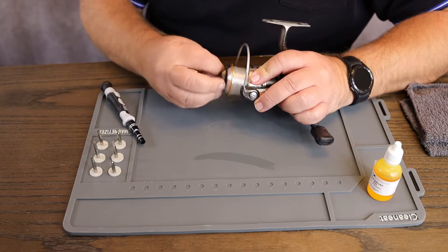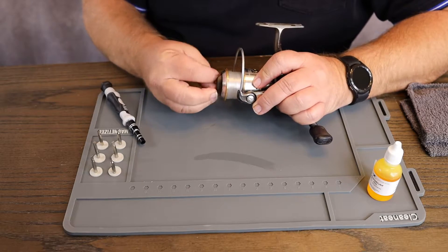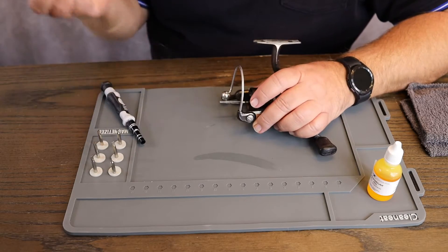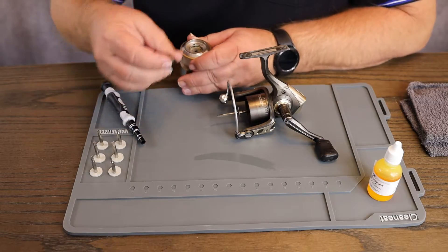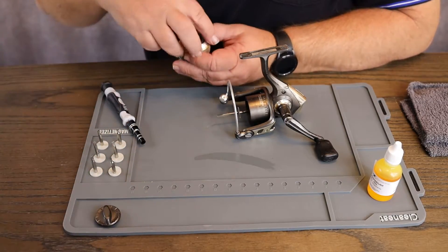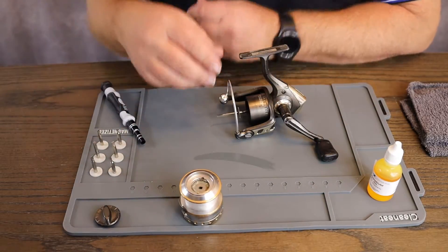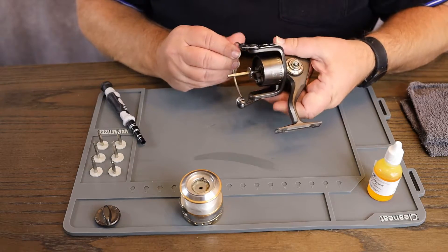This little corner — you've just got different things you can do that make this mat really cool. The main thing is you're protecting your table, and that is what's important here. Say you're taking apart your reel and going to oil it down — you're tearing down your reel and you need to get everything organized. You've got places to put this stuff, over here or wherever you need it.